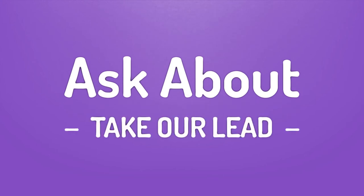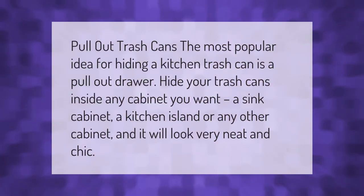The most popular idea for hiding a kitchen trash can is a pull-out drawer. Hide your trash cans inside any cabinet you want — a sink cabinet, a kitchen island, or any other cabinet — and it will look very neat and chic.